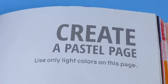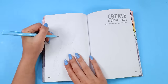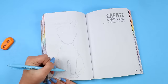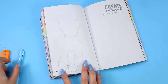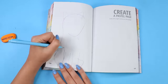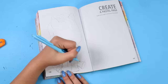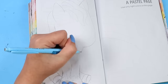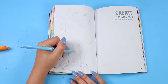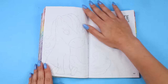Finally moving on to the last page for this episode. It says: create a pastel page — use only light colors on this page. Very simple. I love pastels, so I've been looking forward to this page for quite some time. I'm not exactly sure why I decided to draw something like a pony — I'm not a big pony person and I definitely don't draw them often. It's very clear I'm not practiced at this because it was looking quite weird. I think she's too tall or something, but I didn't give up.